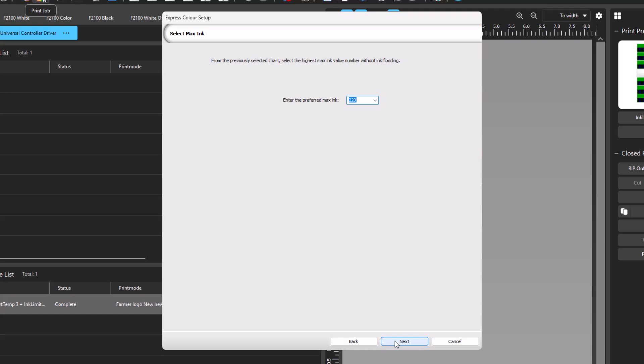This brings you to the Select Max Ink dialog, where you select the value in the black swatches before you see any flooding. For this example, the best value was 320. Click Next.